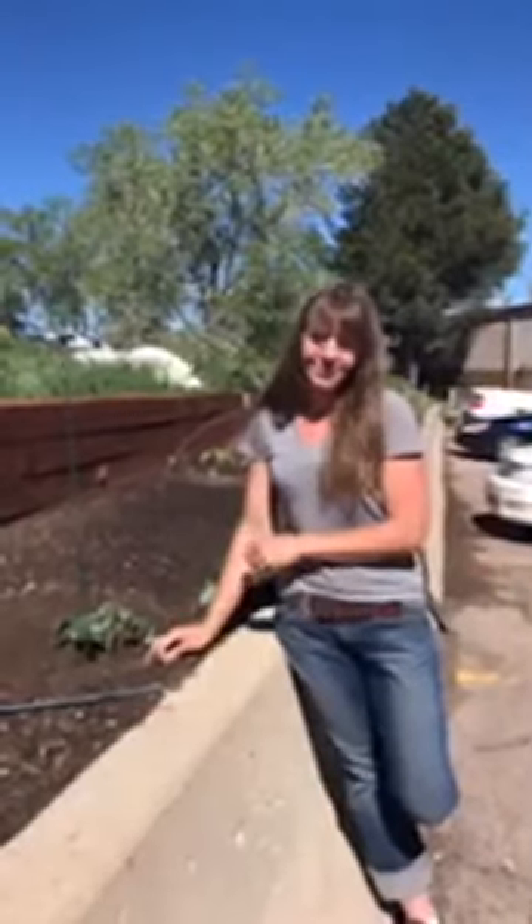So after watering, that's really it. Thanks so much for joining us today. Leave those questions in the comments and we'll get back to you soon. Happy gardening!